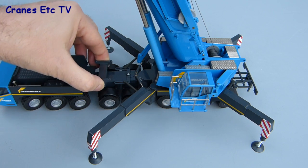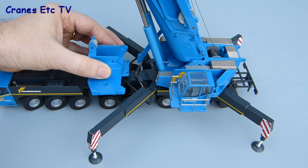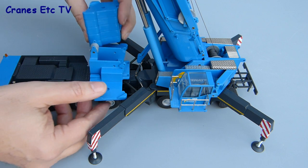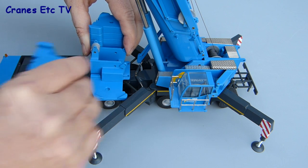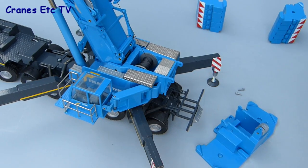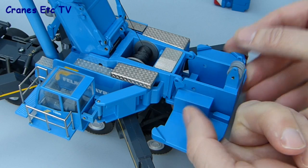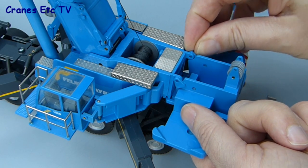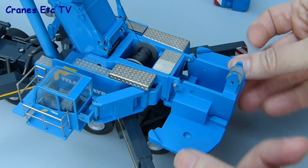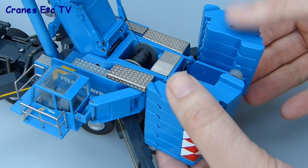One nice aspect of the model is that you can pose it as if it was erecting its own counterweight. Fit the adapter onto the middle of the carrier, then the counterweight plate sits on top of the adapter — you can display the model loading its own counterweight. At this point the real crane would swing round and attach its counterweight. To fix the counterweight permanently, the plate clips on at the rear and is secured by two plastic bolts, one on either side, and when pinned it's quite solid. Then add the two stacks of counterweight, one on either side, and assembly is complete.